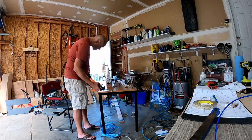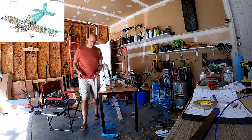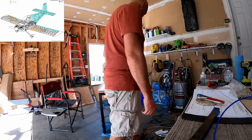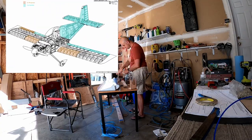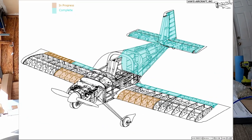Alright, so the trailing edge just went in — or it's about to go in. The next video will be riveting the trailing edge, which will complete this aileron. So we'll see you there.